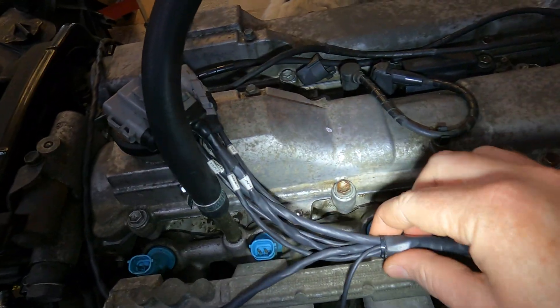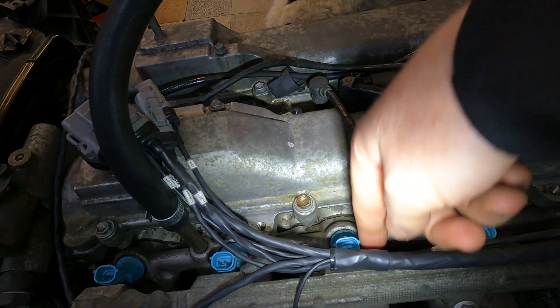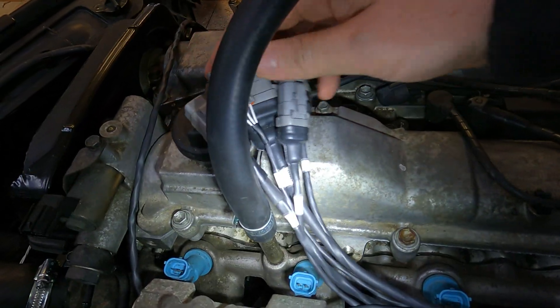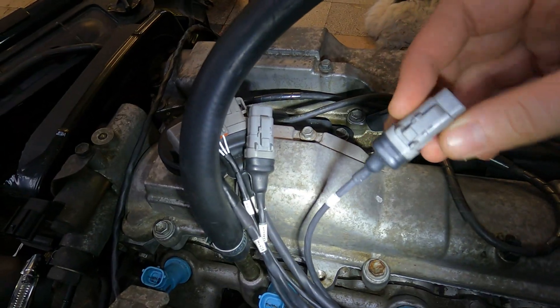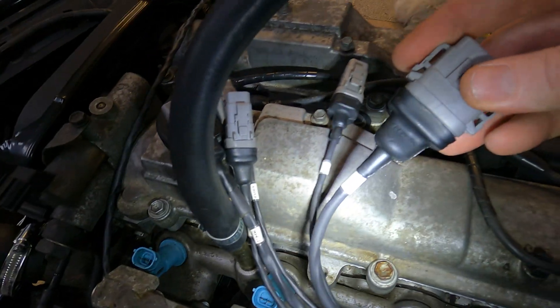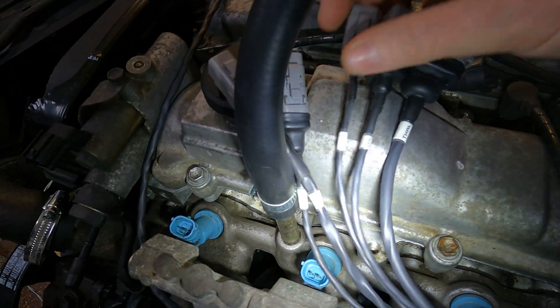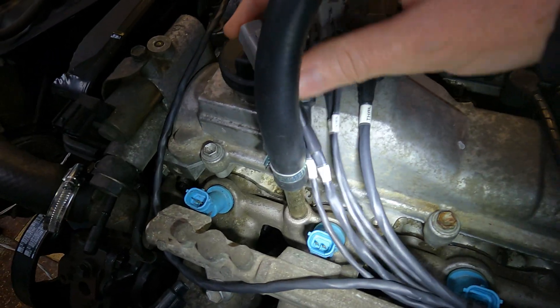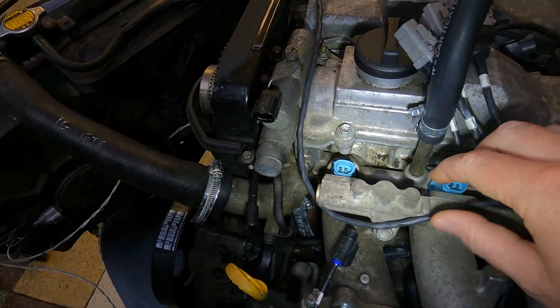Coming along here we've got our breakout where all the harnessing goes down through the actual intake manifold itself. In that little section we've got our oil sub harness, we've got our gearbox section harness, we've got our throttle harness, we've got our fuel pressure harness, and we've got our knock harness. We're going to go through all of the different sections and just explain how it works from there.